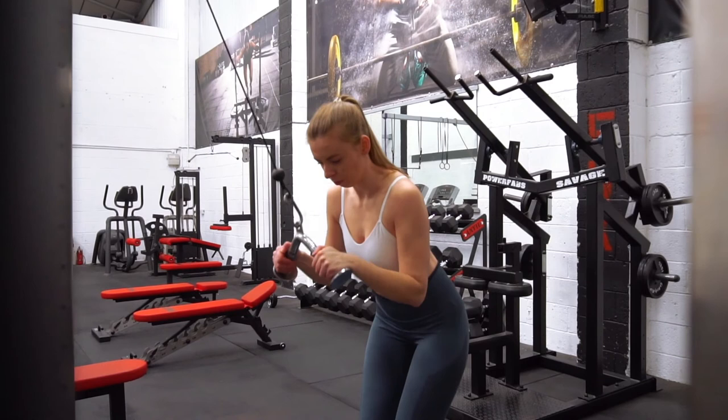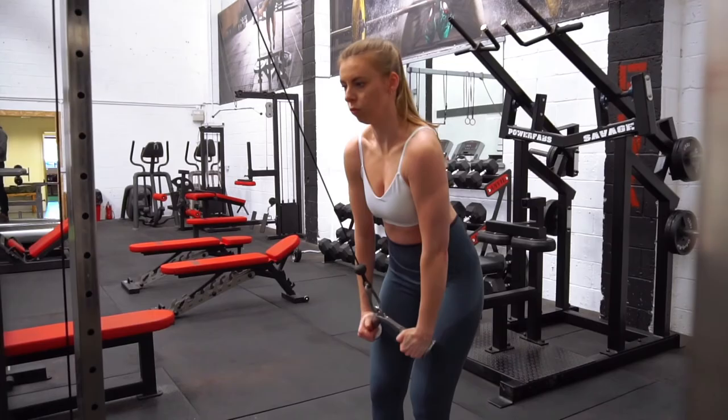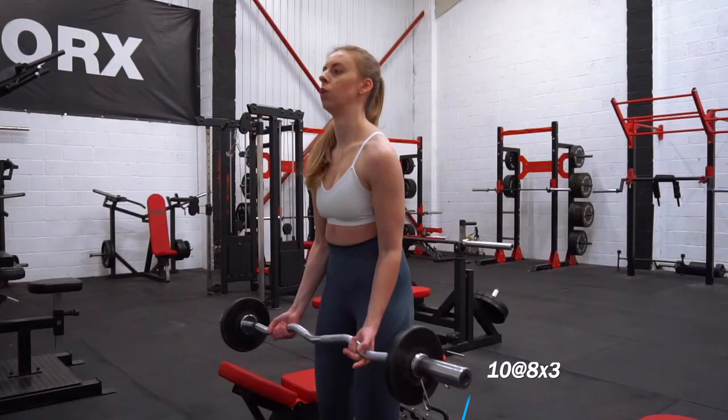Here's a bit of accessory work for my triceps. I try to do this a few times a week as I do notice it substantially increases the circumference of my upper arm when I take my girth measurements, so I will keep doing the tricep extensions.